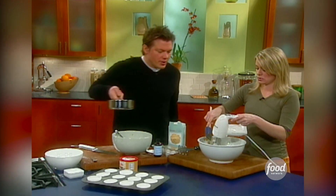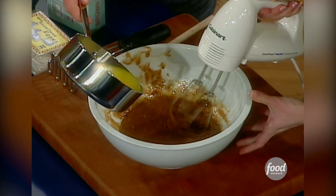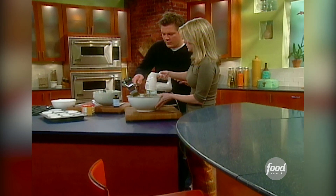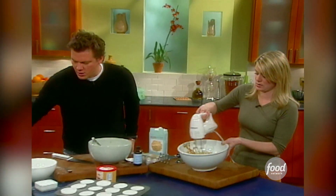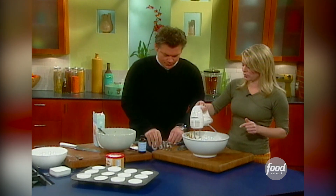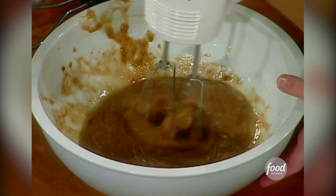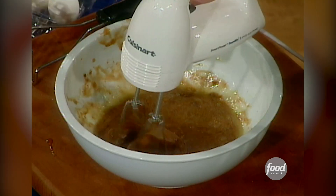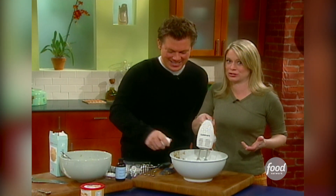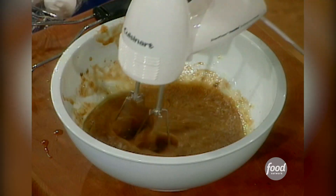I'm going to add just a little bit of butter to this — about three-quarters of a stick of melted butter. Butter is for moisture and flavor. I'm going to crack two eggs in as well. One-handed egg cracker — one of my skills in life.